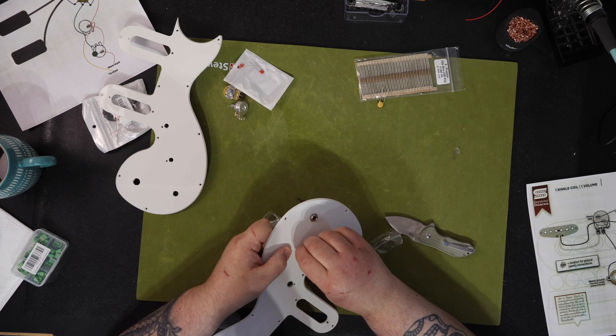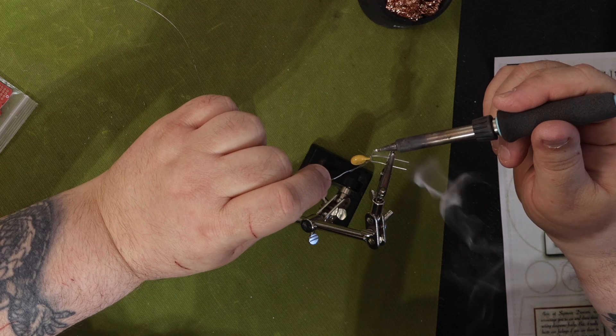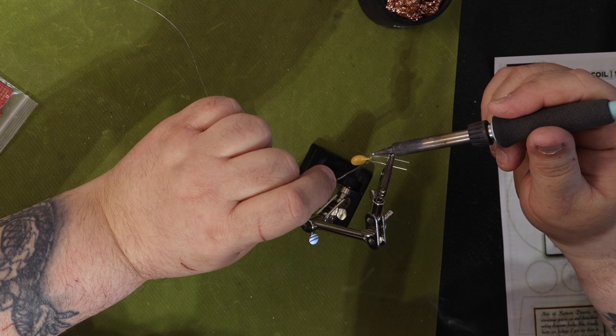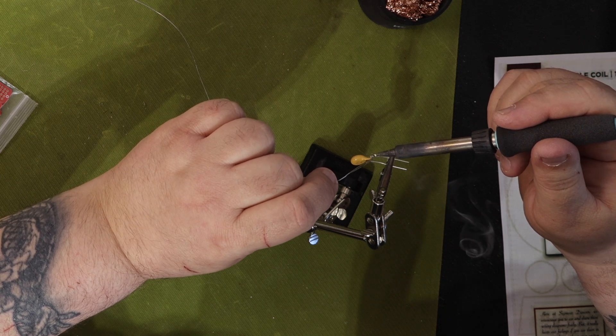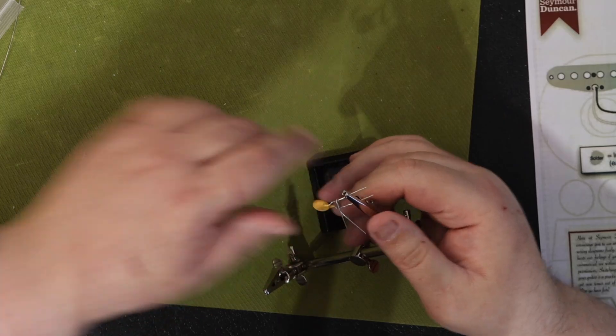I have one on the way. I'm going to use a single bridge DiMarzio SDS-1 Strat size pickup, no neck pickup. I'd like a 500k CTS volume pot with a treble bleed. Can this also be made into a solderless wire harness?